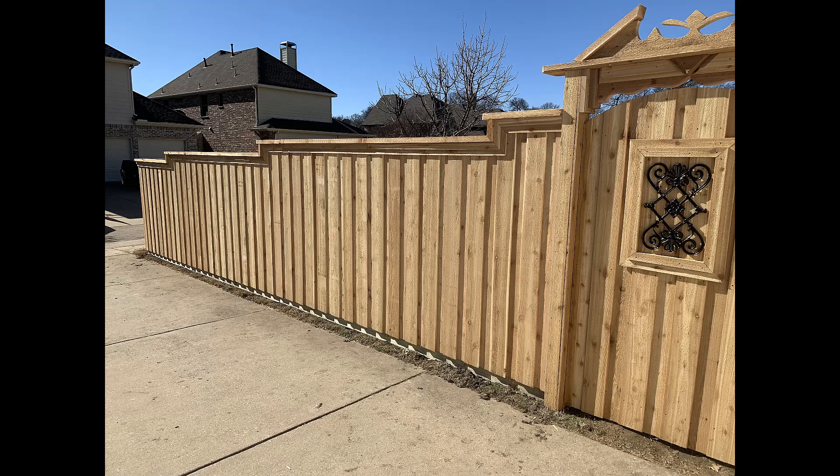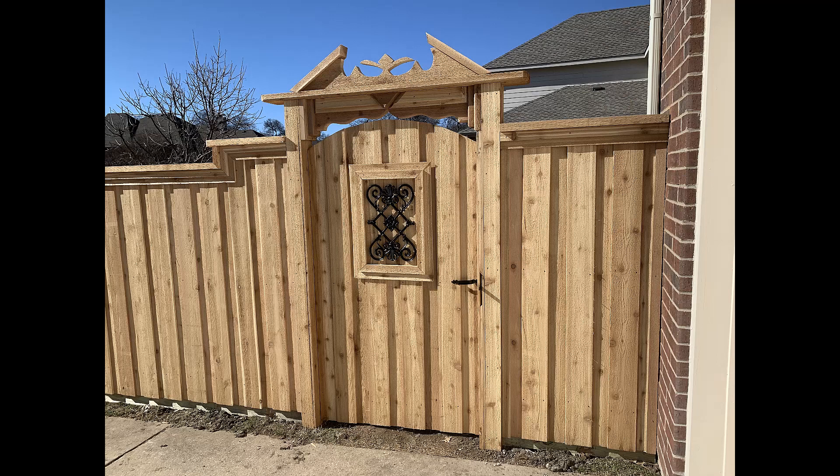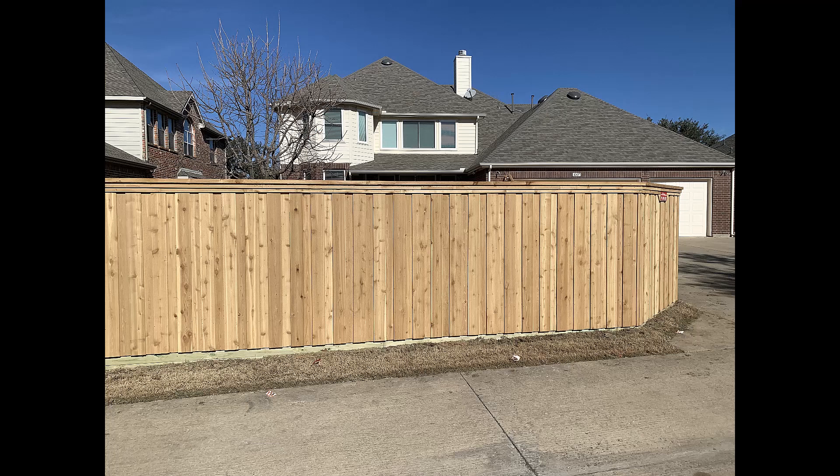Well, you know what that music means — it's time for me to shut up, let you take one last look at the job, and let's get out of here and get on to the next one. Can't wait to see you next week on Affordable Backyard Construction University.